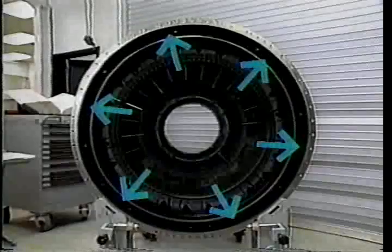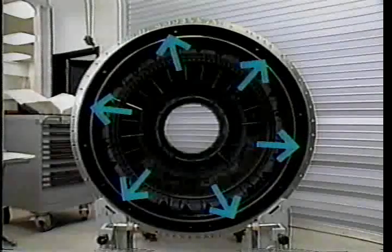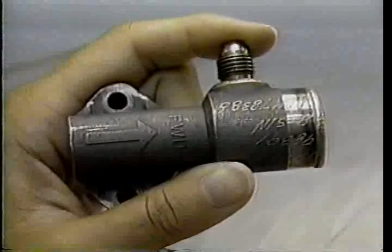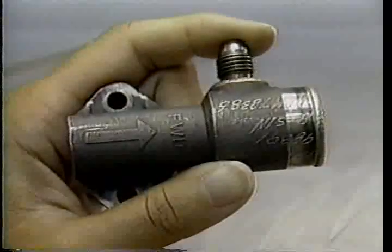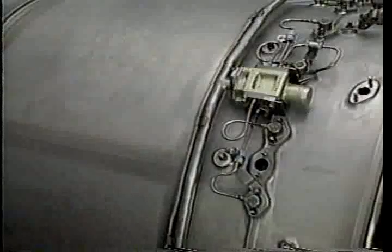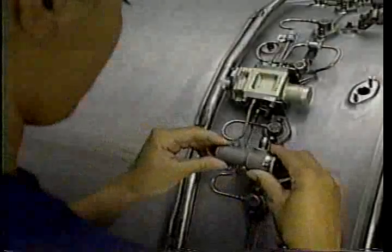Next, install a pilot spray bar in the first of these six bosses on the afterburner case. The FWD marked on the spray bar faces the forward part of the engine. Make sure the fuel discharge tube does not hang up on the edges of the spray bar hole in the flame holder, as a hang-up could distort the tip of the tube.